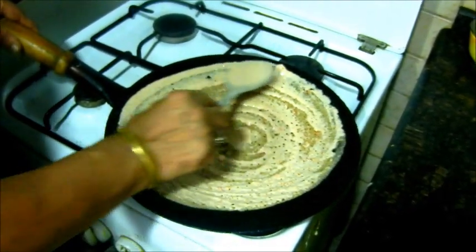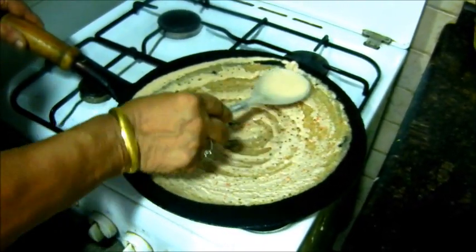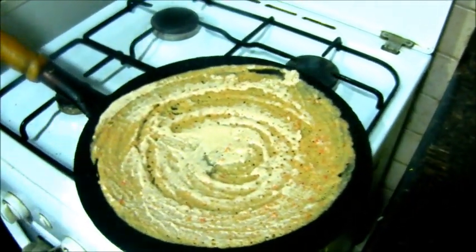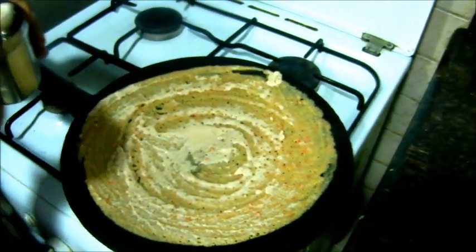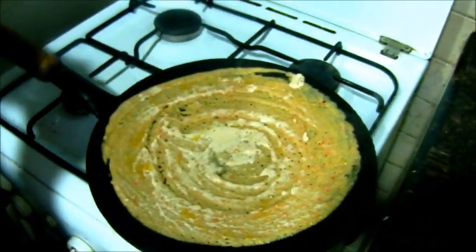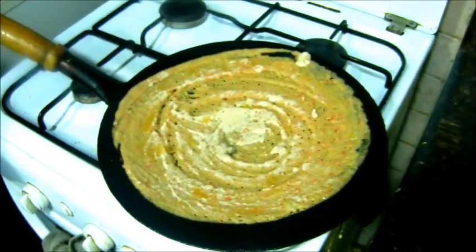I will take the rice and put the rice in the pan. I will put the rice in the pan and add the rice to the rice. Then, put it in a bowl.